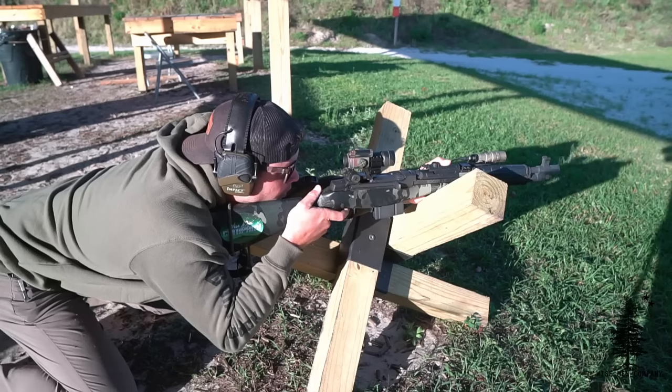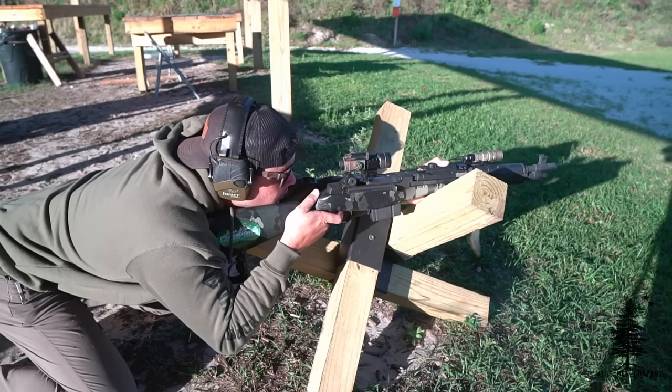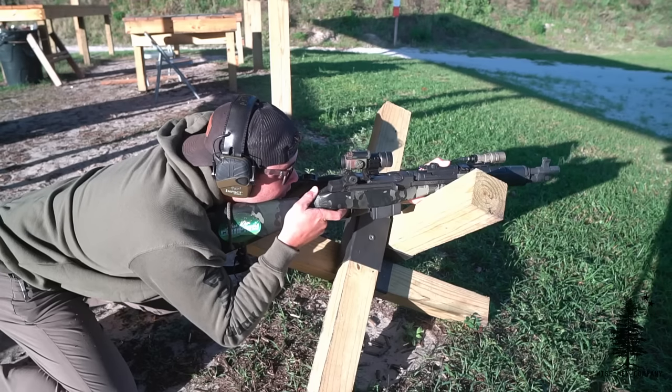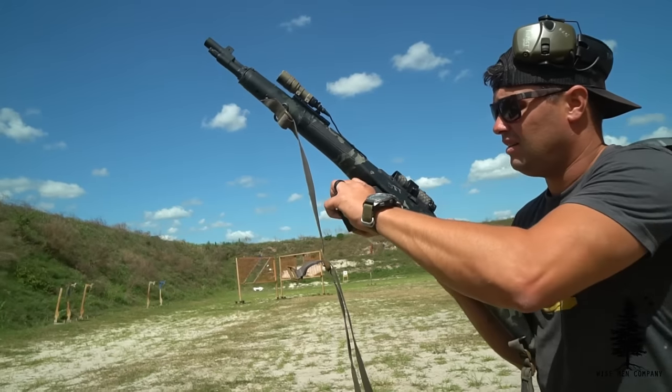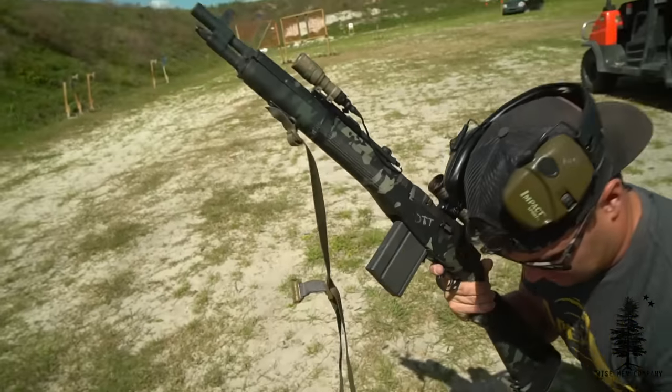My preferred mags to run in this are 20-rounders. It does ship with a 10-rounder, which is a little harder to load on the fly — less surface area to grab onto. The M1A is a rock-in magazine: stick the front corner in, rock it until it clicks, then run the charging handle on the side to send a round into the chamber. This is a 16 and a quarter inch barrel, and the end of the barrel is ported, which does a great job mitigating recoil and muzzle rise. The concussion is pretty stout, but a lot of you are gonna say — who cares, that's not the point of this gun — and you're right.